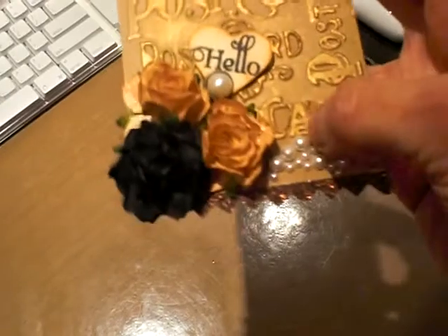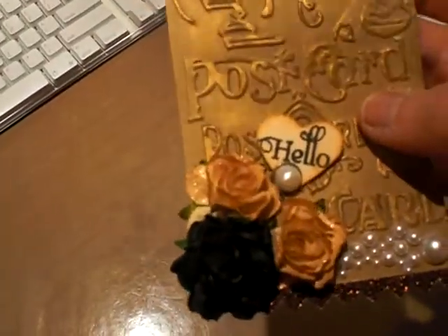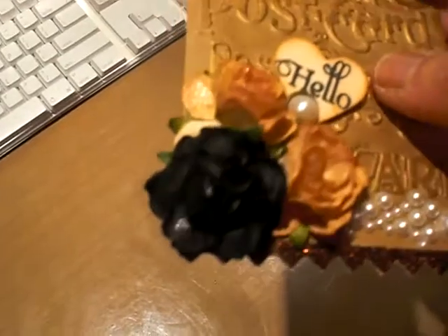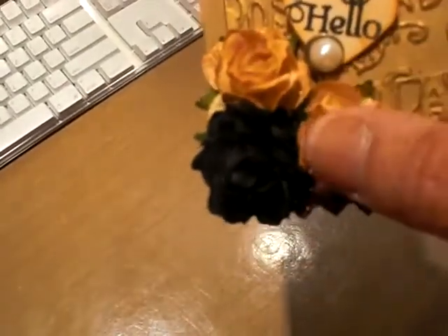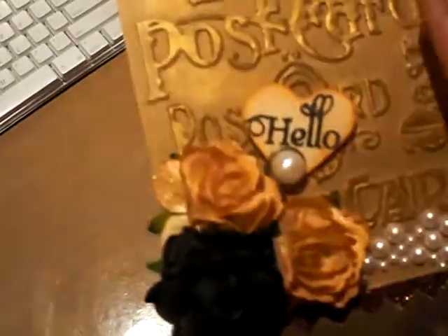I knew I was going to cover it with flowers anyway, so I glued that down there and I put one of these running pearl adhesive rolls that Michaels was selling. These are all I Am Roses — the black one I left alone, but these were off-white and I sprayed them with Latte Glimmer Mist.